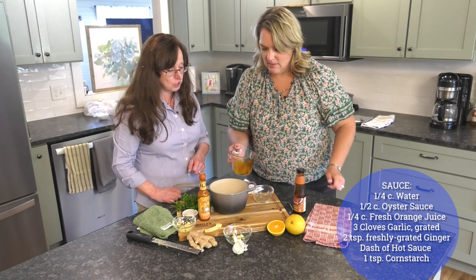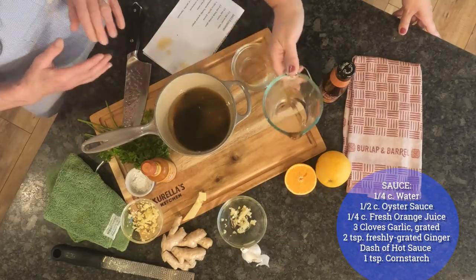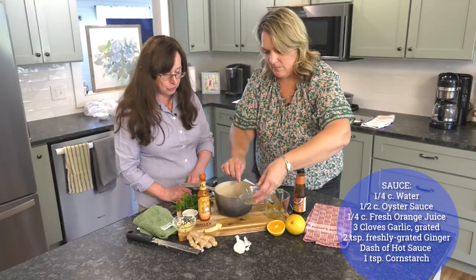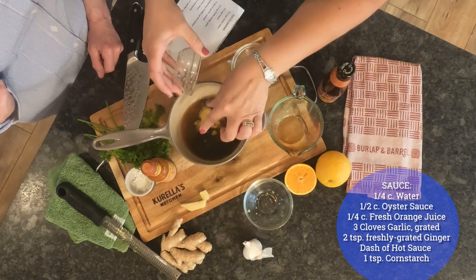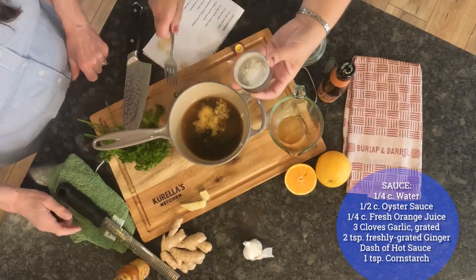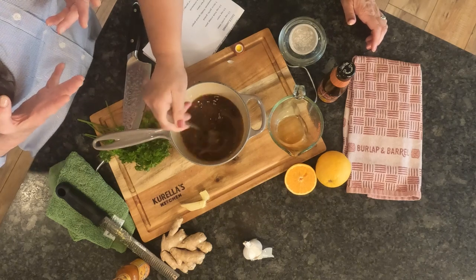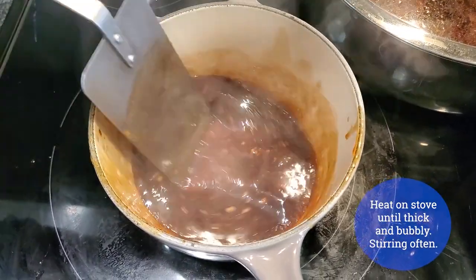Oyster sauce is thick but packs great flavor — it's a wonderful flavor enhancer. Then we add three cloves of garlic run through a press, and freshly minced ginger, because fresh ginger offers a completely different flavor than powder — more like ginger ale. Add a dash of hot sauce, then a teaspoon of cornstarch, and swish it all together with a fork. Bring it to a boil on the stove and let it simmer until it thickens — usually a couple minutes — into a nice, thick, velvety sauce.